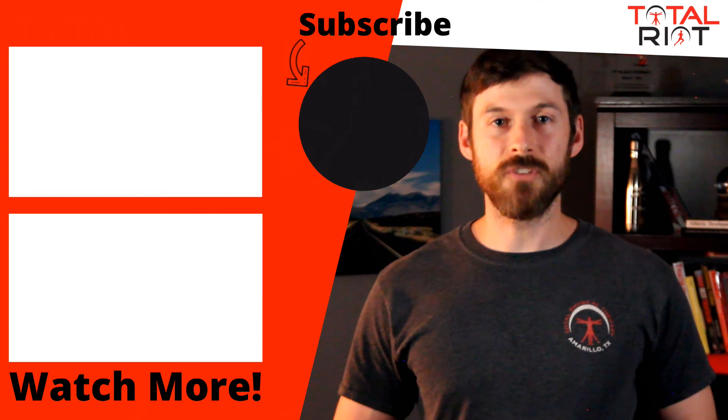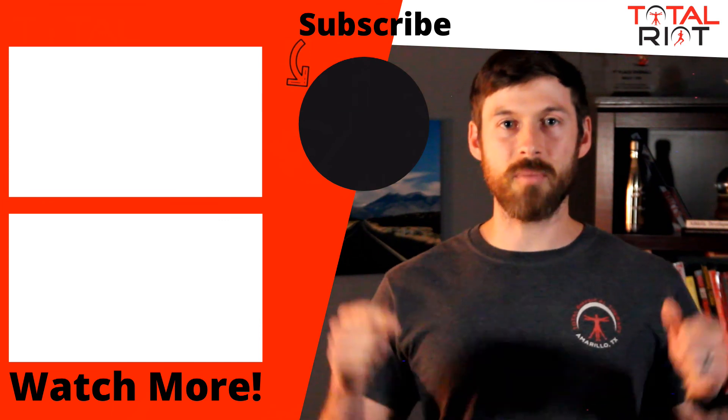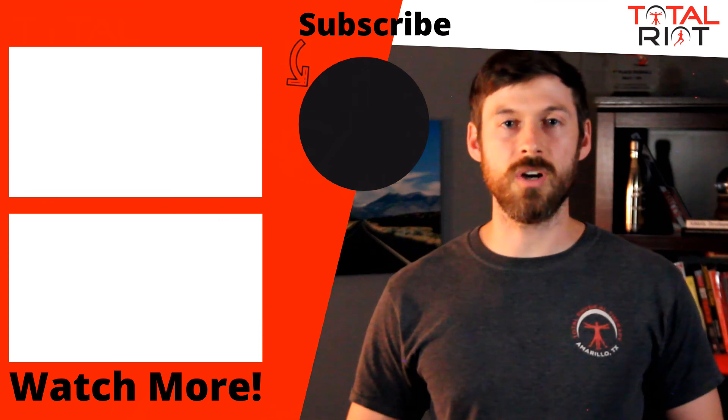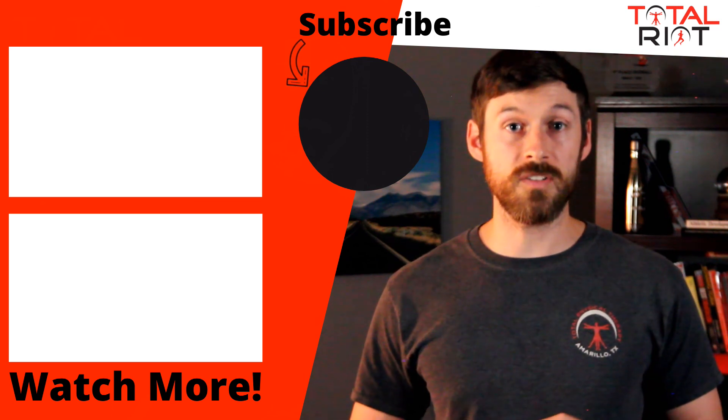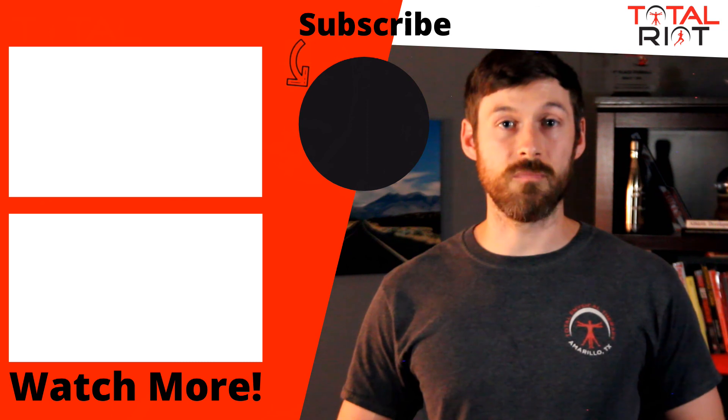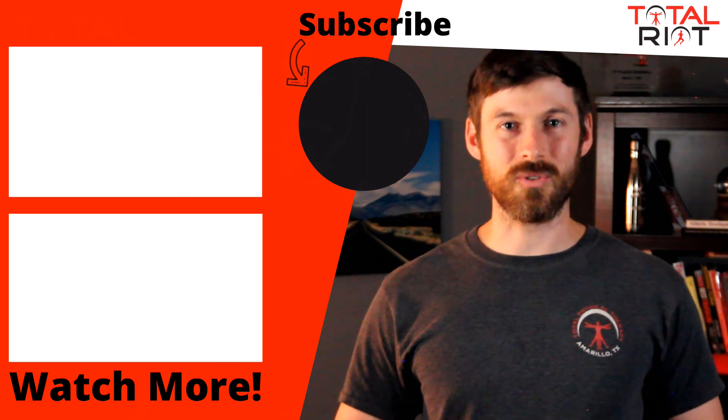Our goal with these exercises is to correct any asymmetries we have — if one side is stronger than the other, over time those two should start coming closer together. We are also looking to improve any gross weakness and improve our overall elastic recoil properties and strength. If you enjoyed the video, give us a thumbs up and comment below. If you are interested in our coaching services or running-specific evaluations, check those out in the description below.